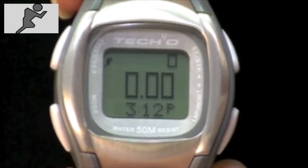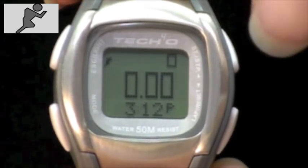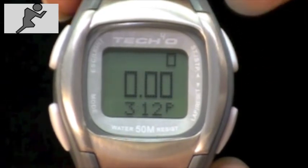When you have completed your exercising session, simply press the upper right button again to stop your watch. The runner-man icon will disappear.